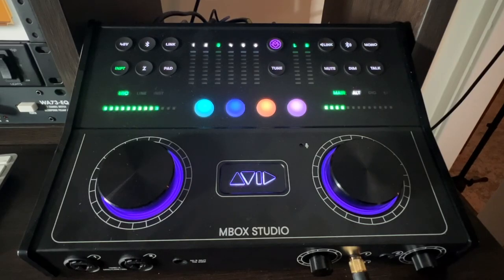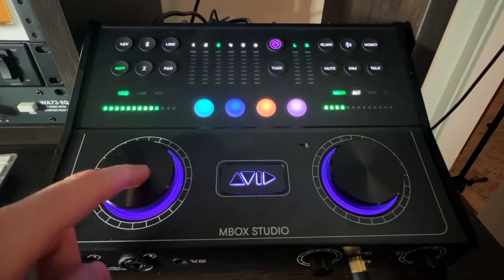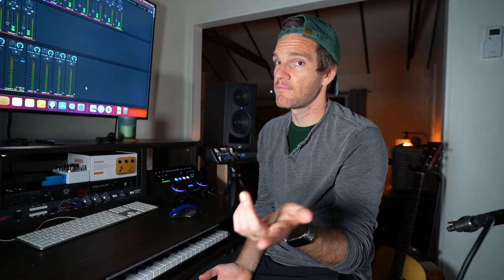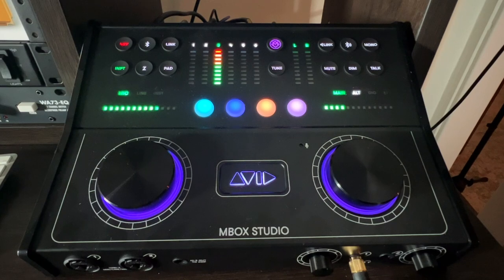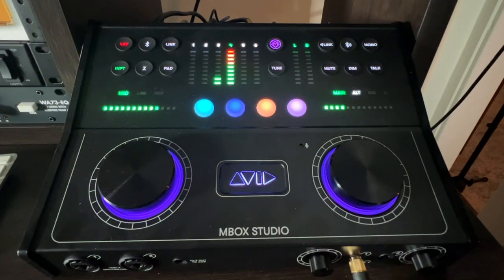I have stereo condenser microphones plugged into channels three and four on the back. You can also do channels one and two on the front, which I usually use for electric guitar stuff, but I keep the mics plugged into the back. I can toggle through my inputs by pressing the encoder switch — there's one, there's two. You see there's nothing going on because I haven't added phantom power. So now I have input three selected, hit phantom power, and there you go. It's pretty hot right there, so I can turn the gain down. Same thing with channel four — now that's on.